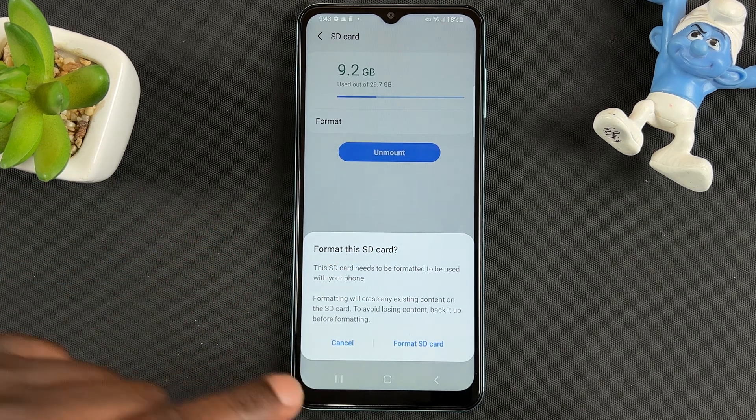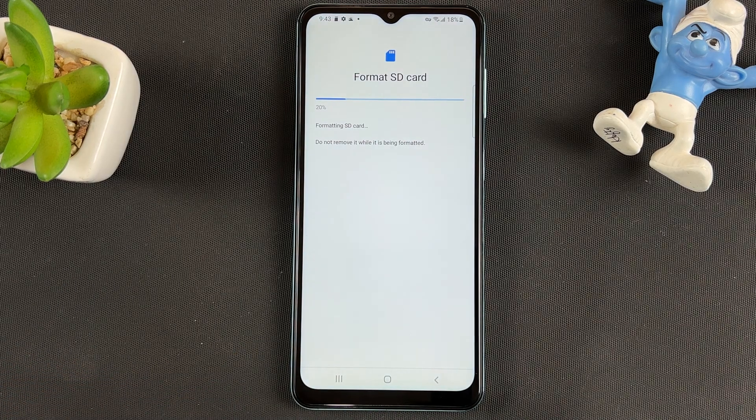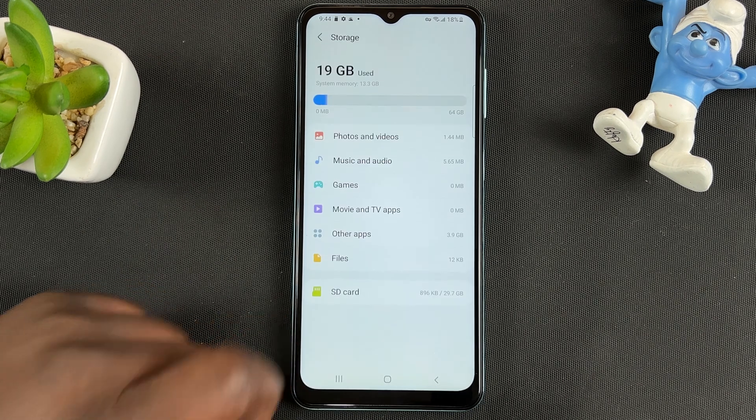You'll be given a warning about the SD card telling you this SD card needs to be formatted to be used with your phone. Go ahead and confirm Format SD Card. Give it a few seconds.